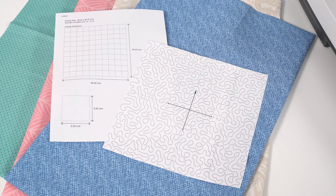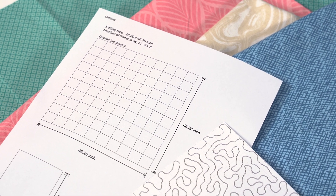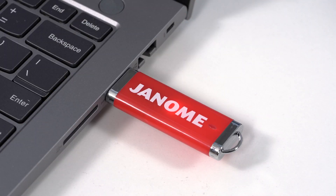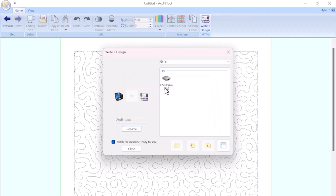Be sure to print the template and layout sheet. The template helps with accurate hoop placement, while the layout sheet shows the overall placements for the hoopings. Don't forget to save your AccuFill quilting design onto a USB stick. This will allow you to transfer the design to your Continental M17 for stitching.